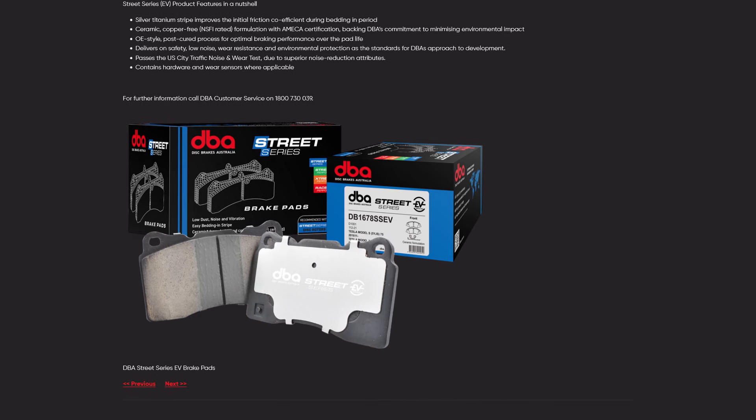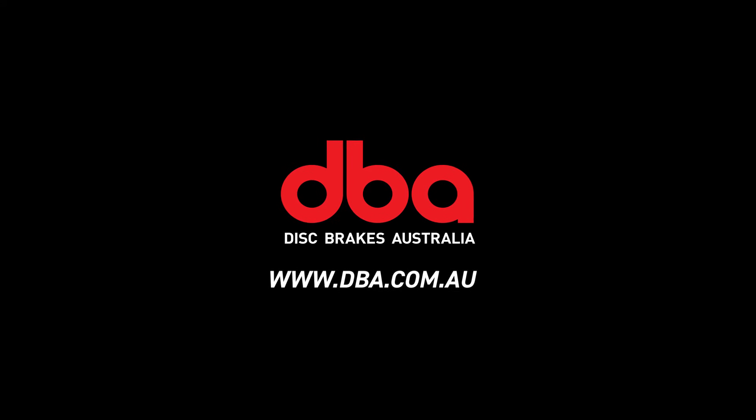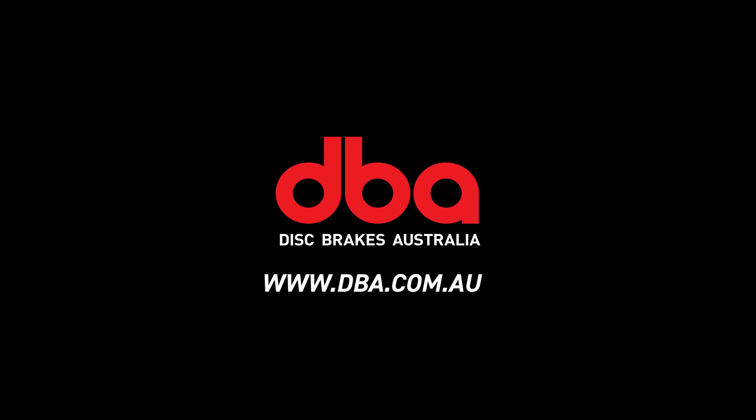To find out more about DBA's Street Series EV brake pad range, visit dba.com.au.